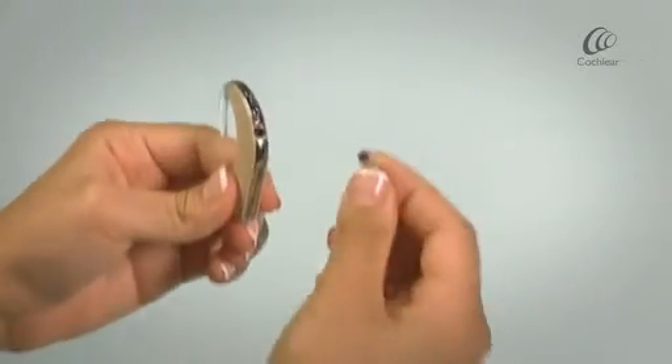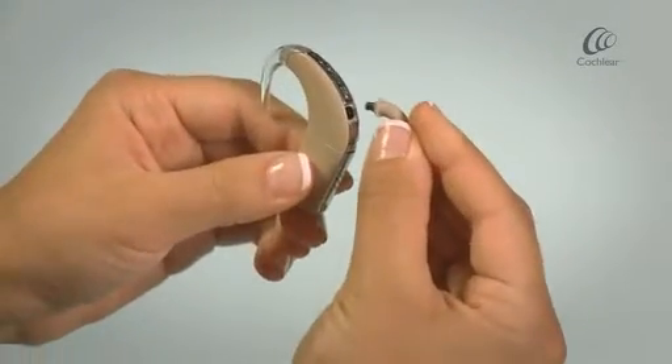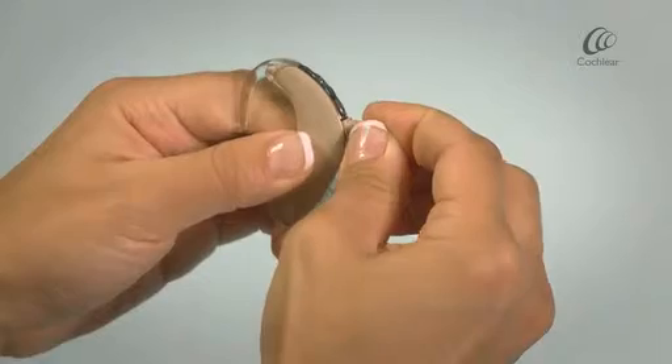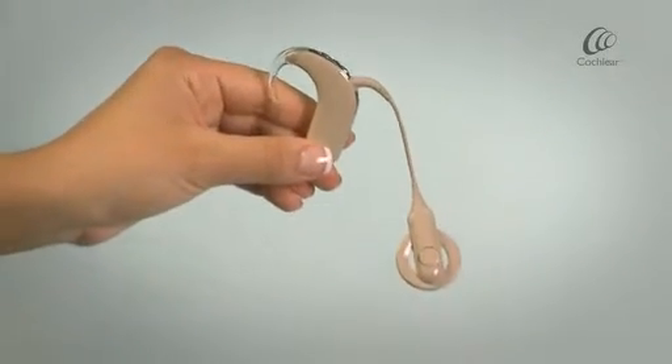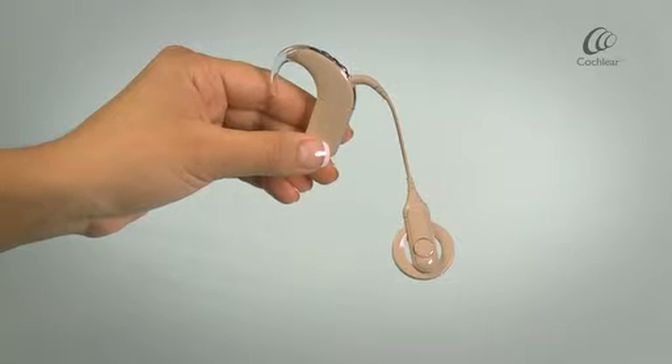Attach the coil cable to the processor. And you're now ready to use your sound processor.